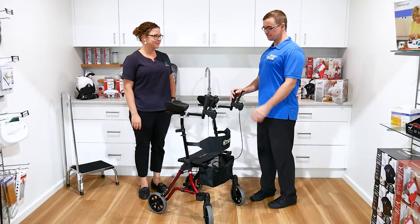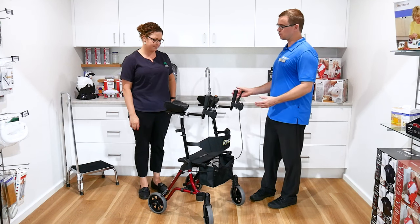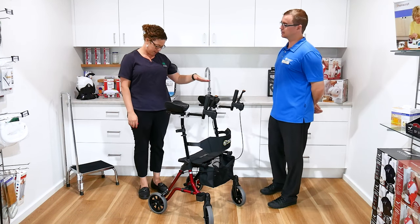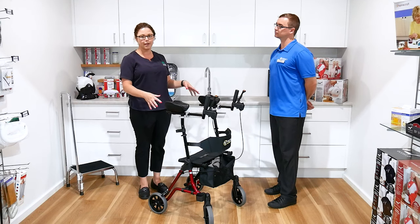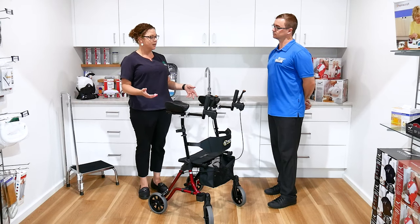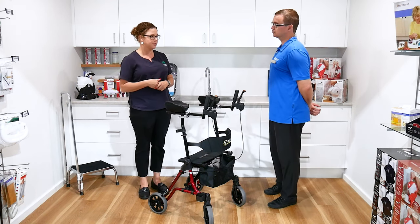We're at Anstie's today. I'm here with Bec and we've got ourselves a forearm support frame in front of us. What model is this? This is the Peak Care Tei mower. So this is in the small version. We can also get this in a tall version, which will obviously be a little bit taller, and the seat height will be raised as well.